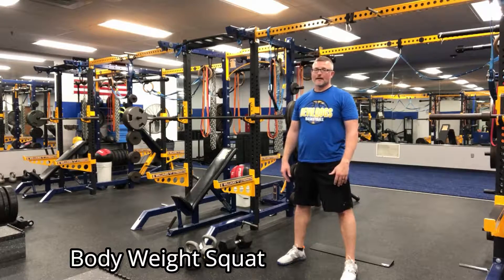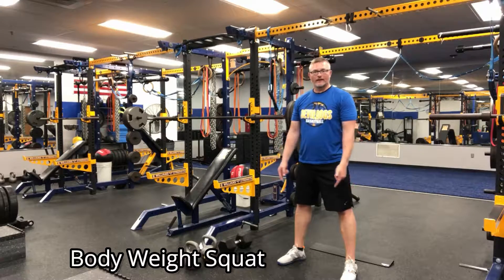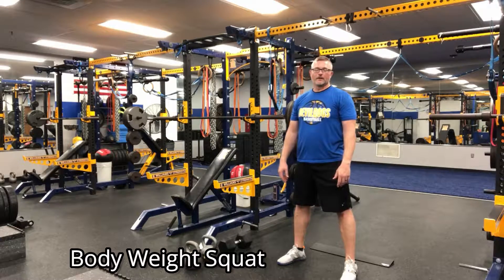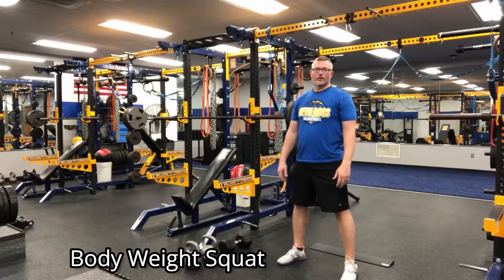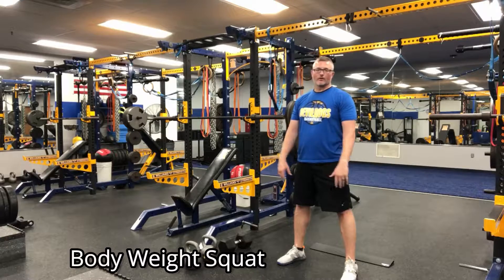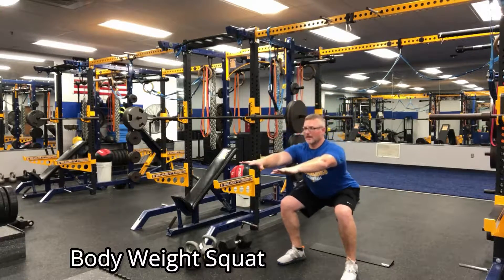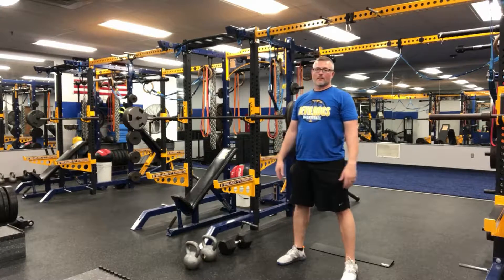Notice I was emphasizing sitting back on my heels to the point my toes came off the ground — that's not particularly a good thing. You want a tripod foot: the heel, the outer half of the ball of your foot, and the inner half of the ball of your foot all heavy on the ground. Your heels should never come off the ground, but neither should the ball of your foot or your toes. We should have good grip on the floor with our feet.